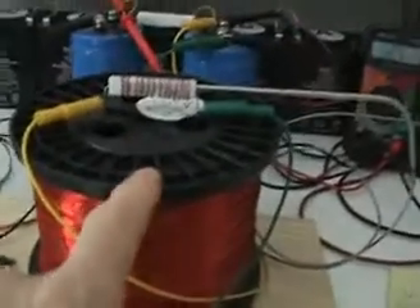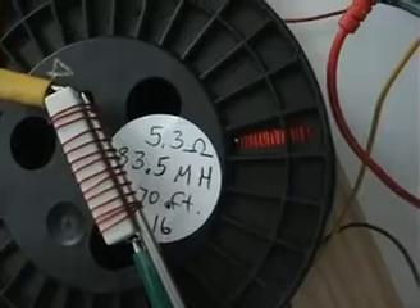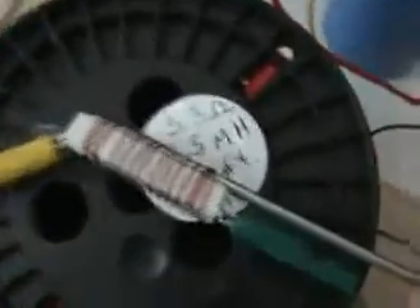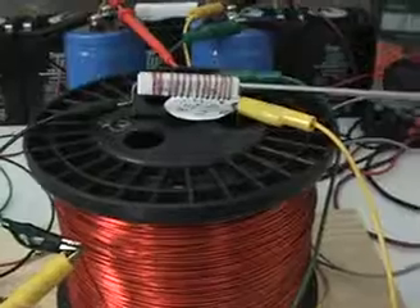I'm going to stop the camera and connect it to this 10-pound coil of wire — that's 16 gauge wire, with 5.3 ohms DC resistance, 83.5 millihenries inductance, and 1270 feet of wire. I'll connect it, let it run until the resistor temperature stabilizes, and tune it to exactly 0.25 volts — 25 milliamps.